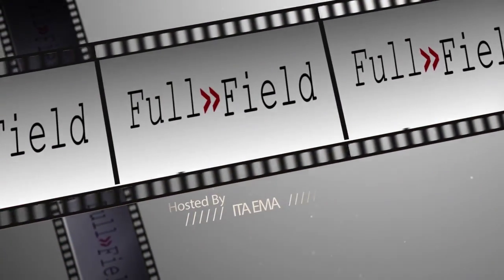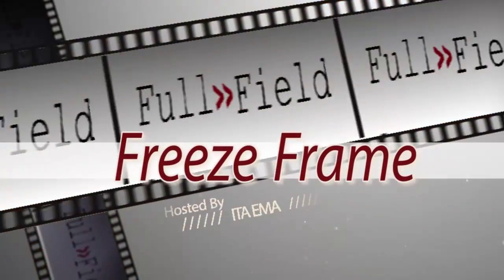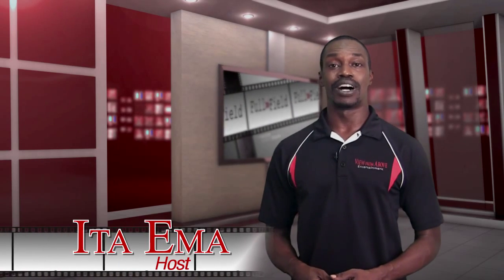What can I say? I love my Chromebook. I really, really do. Hey guys, it's Itai Emma. You're watching Full Field, and this is a Freeze Frame. Welcome to the Freeze Frame, where we take a brief look behind the curtain of Full Field and my company, View From Above Entertainment.